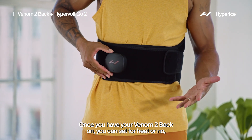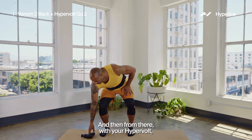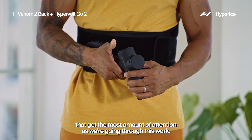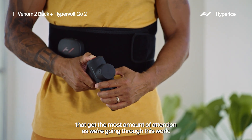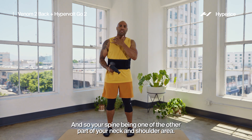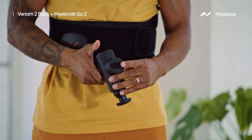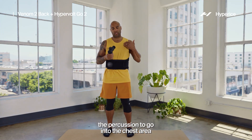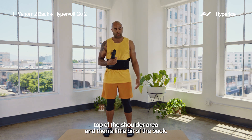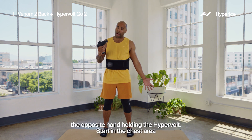Once you have your Venom tube back on, you can set it for heat or not, and choose a level of percussion that feels good for you. With your Hypervolt, you want to work into the areas of the body that get the most attention — your spine being one, and also your neck and shoulder area. To start, open your palm with the opposite hand holding the Hypervolt.